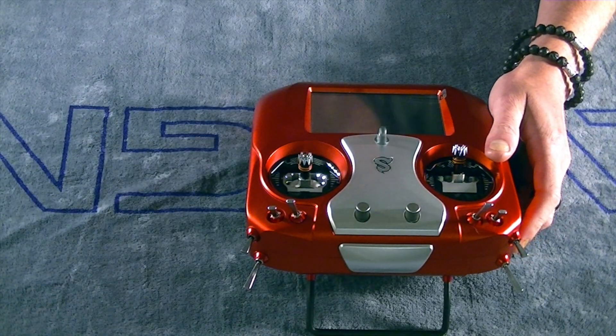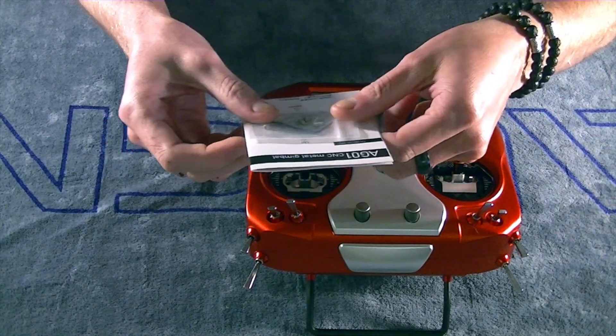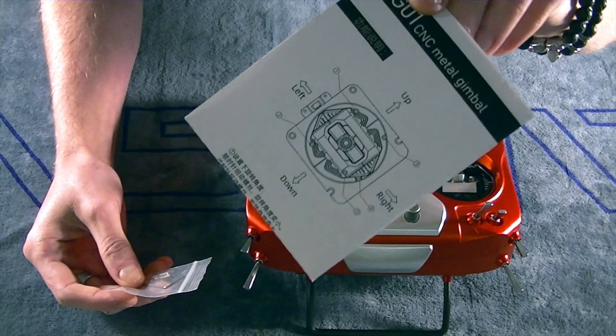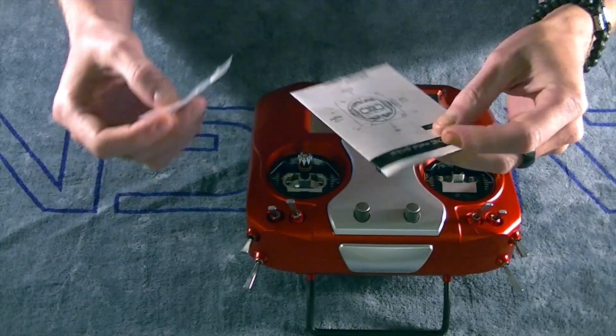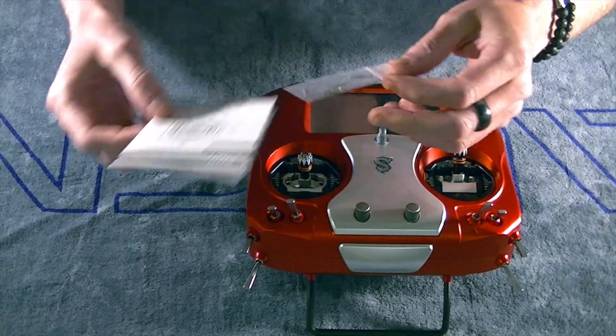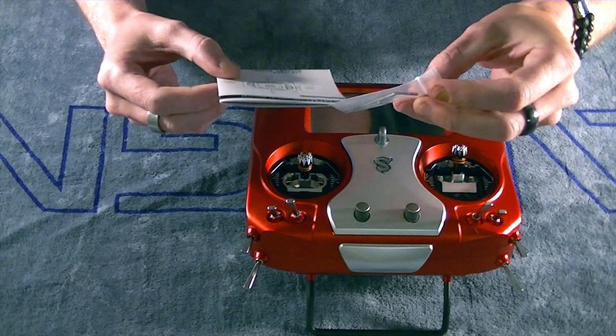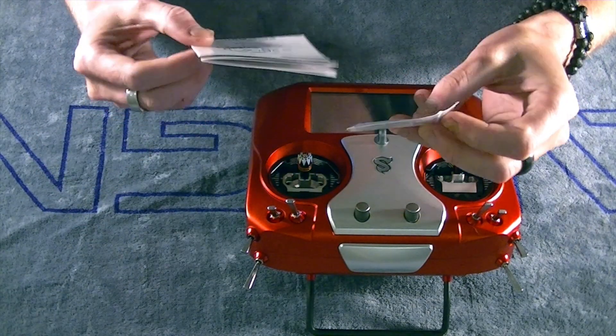You'll notice upon unpackaging that you received a little packet here labeled AG01 Metal Gimbals — we'll put a pop-up on the screen here in just a moment on that — and then a little tool bag that gives you an Allen key, some extra springs, and it looks like some extra screws.